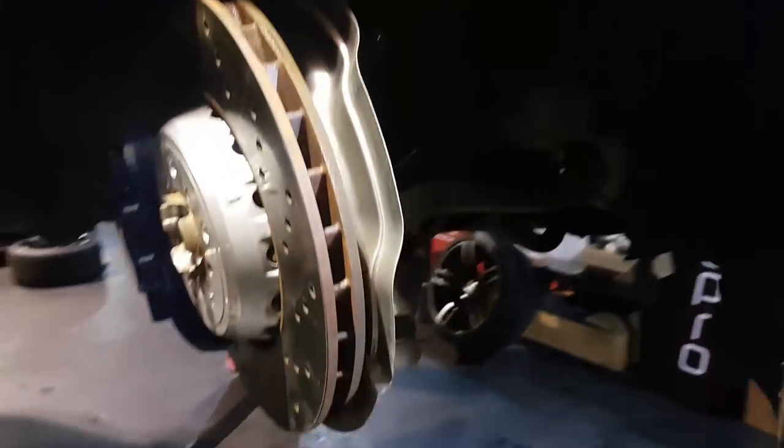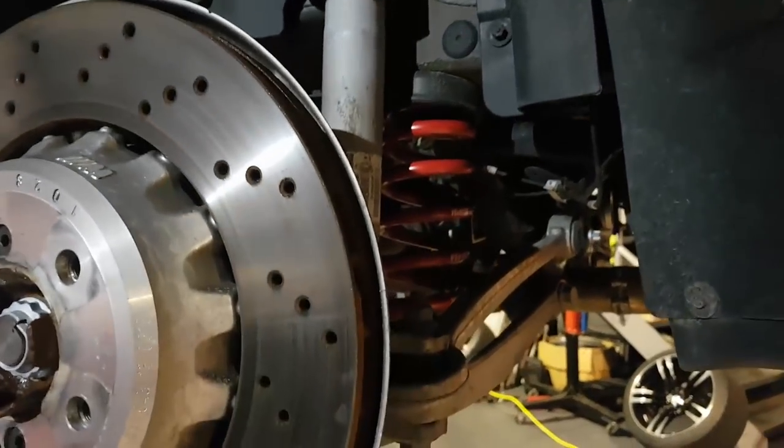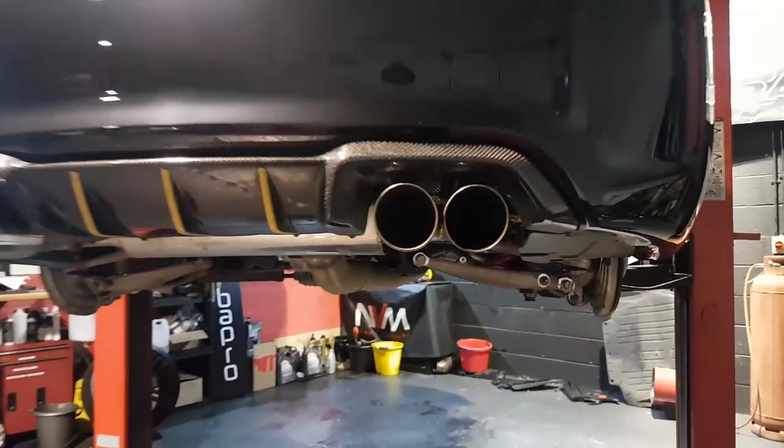That's all four springs fitted, all the nuts torqued up to manufacturer's specs, all the cables back together. H&R lowering springs - 20mm on the back, 30mm on the front. We'll get the wheels back on, drop it, and take it out for a drive.